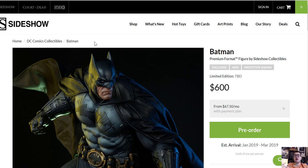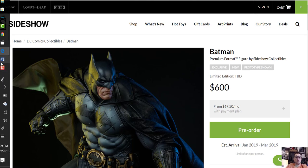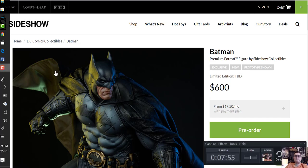Stay tuned to my channel guys — I'm doing another preview later today. I'm going to be doing the Selina Kyle Prime 1 Catwoman. So stay tuned guys. Again, this is the Batman new Premium Format — awesome piece. I will not be adding him, for the reasons I just told you. Please like, subscribe, do all the good stuff. Until next time guys, bye!